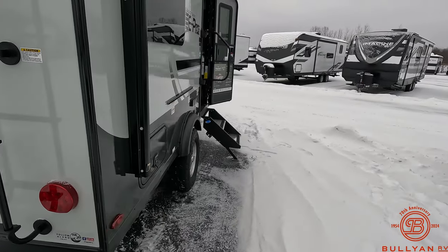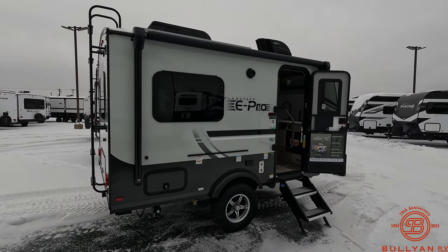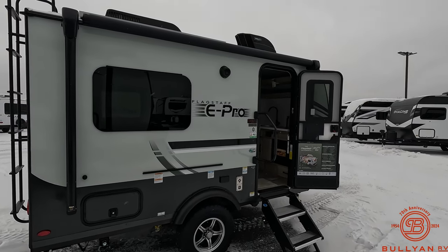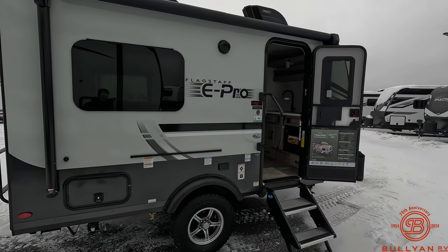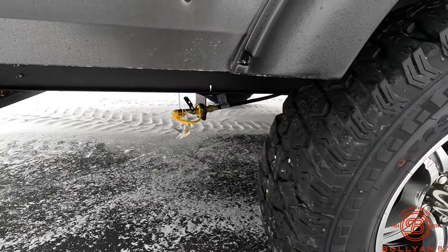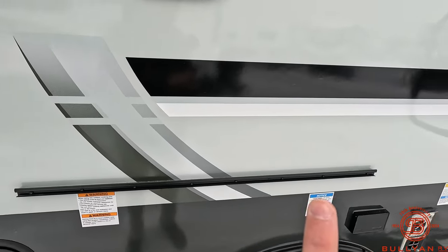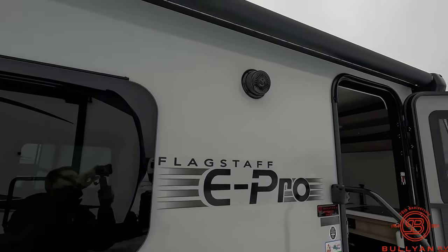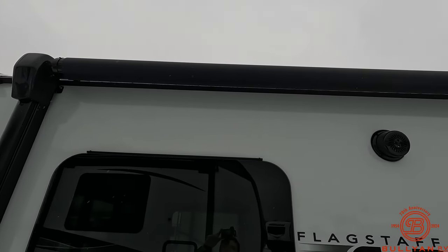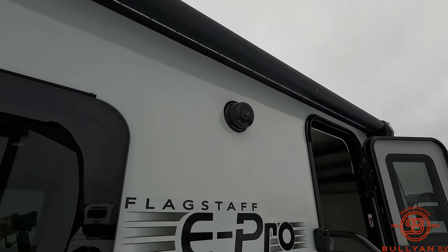Coming around to the other side for that side profile — the door is open and steps are down. For a smaller E-Pro, this actually does have a lot of equipment and a lot of standard features that I really enjoy. There's your LP disconnect. Here's that grill attachment I mentioned. You do have your outdoor speakers. You do have a power awning — just due to the cold I didn't have that open, but it is power. Right underneath that you do have a large LED strip to illuminate your campsite.